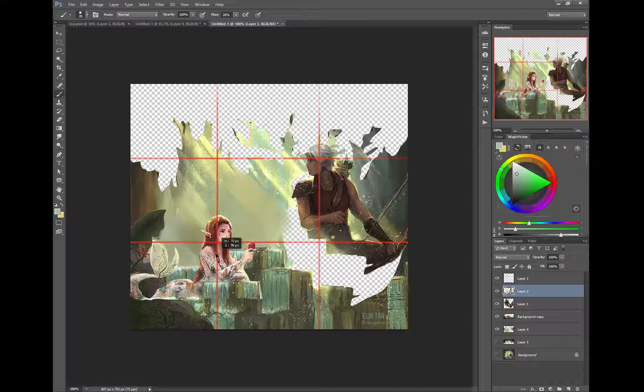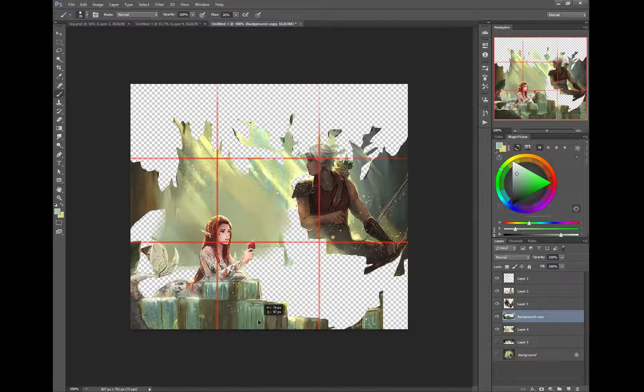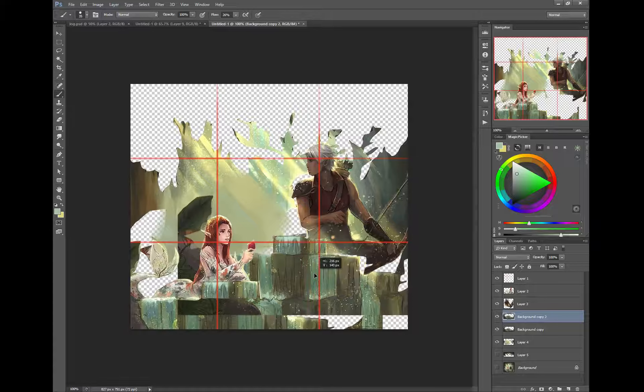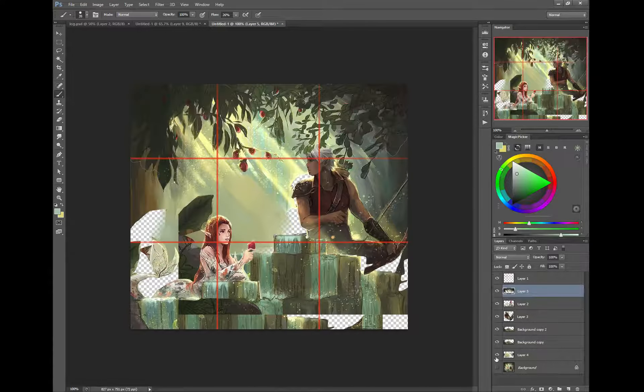Then I'm going to move her down a little bit, which gives a better idea of the composition. I'll also copy this layer and move it up here. As you can see, I've broken apart quite a bit of the information, so now let's fix what we've got going on.